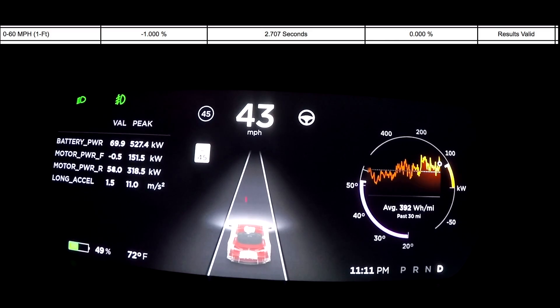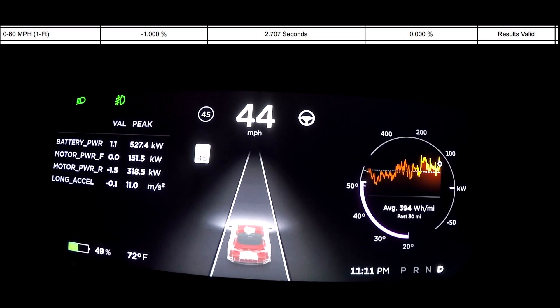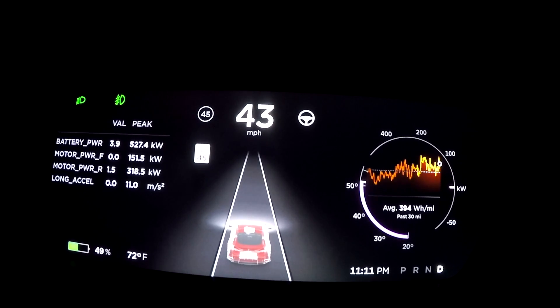That could have been lower — could have been 2.6 depending on rounding. We'll check the card on the V-Box. But we dropped from 3.9 to 2.9 to 2.7 at 50 percent. We'll put the car in the charger again and get it up to 75 percent for another run.